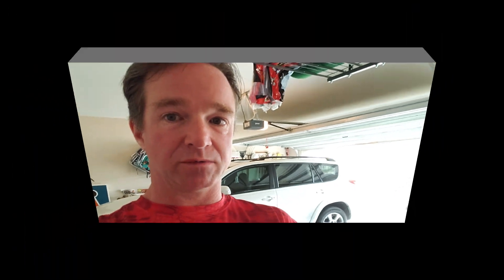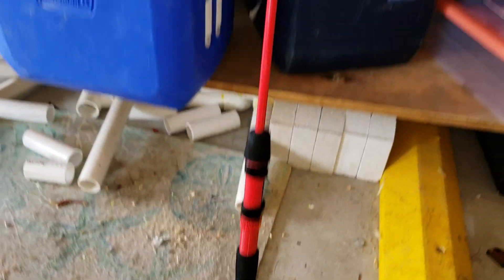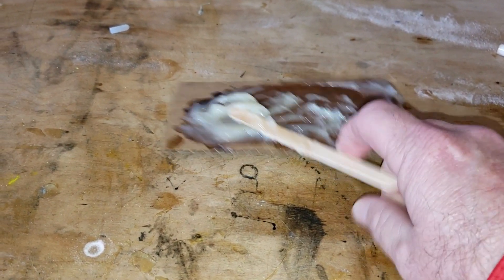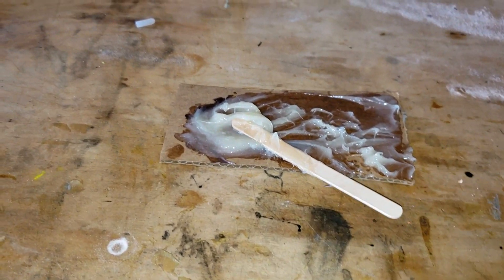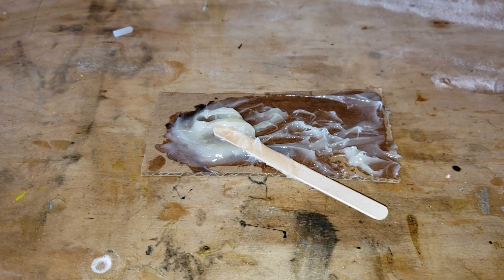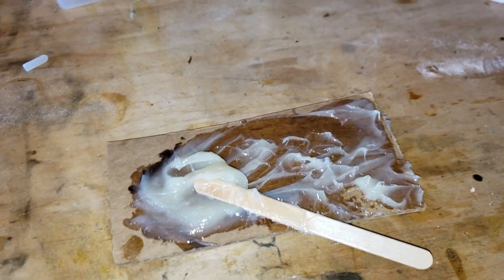Let's go check how well our rod set up overnight. Flipping the camera around to take a look — looks like everything obviously stayed together. What I always do is make sure that the leftover glue on the mix stick is absolutely stuck to the cardboard, so I know I have a good glue seal. Now we get to start looking at thread.